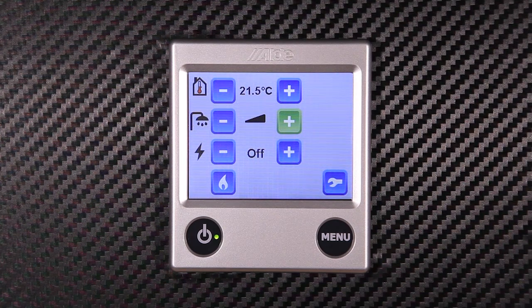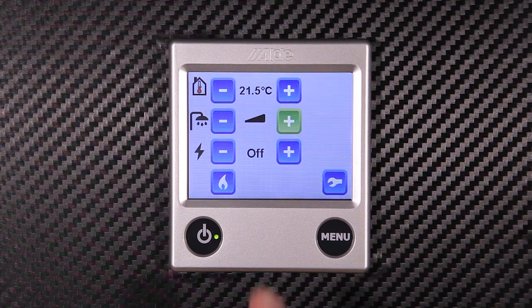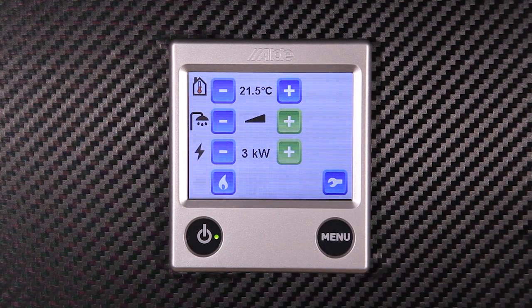Next we control the 230 volt power. This can be increased up to 1, 2 or 3 kilowatts. This is of course dependent on the power supply at the site. Gas can be switched on using the gas symbol.